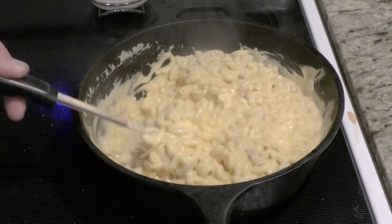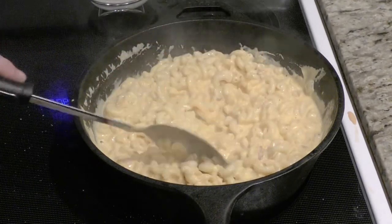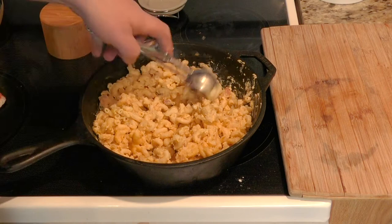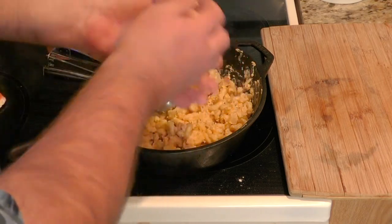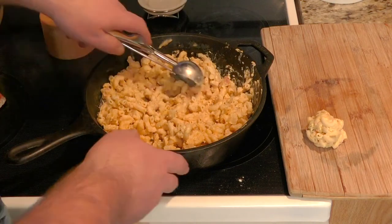I'm going to let this cool off for a bit, probably about an hour or so, and then we scoop. It feels like we've been cooking all day on this, but now's the fun part — we get to cook with hot oil. Our mac and cheese has been outside for about two hours. I just wanted to cool it off so I can scoop it up, make a ball just like that. I'm going to make several of these.